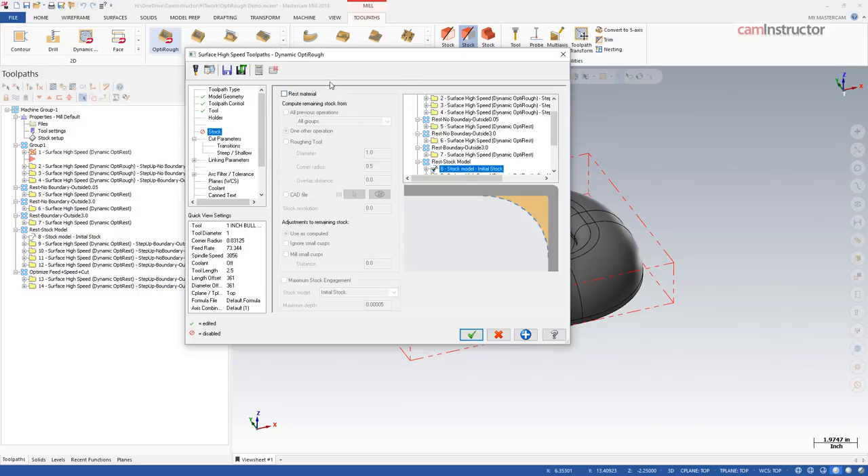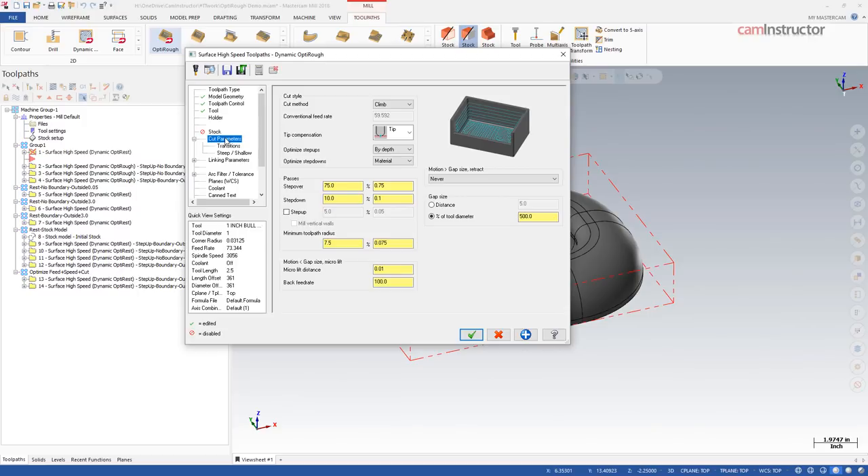Moving down to the stock section — we'll leave that turned off for now and come back to it. On the cut parameters page, this is where our cutting strategy definition comes in. Step one was cutter selection; step two is defining how we're going to cut. Typically with an end mill, we do deeper step downs to utilize more of the cutting flute. With a dynamic toolpath, you're doing step downs up to at least one diameter — so on a one-inch end mill, we could easily go one inch deep. The idea is deep step down, light step over.